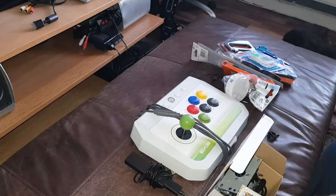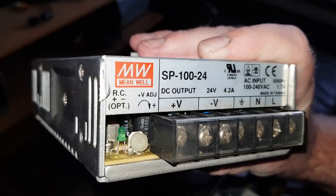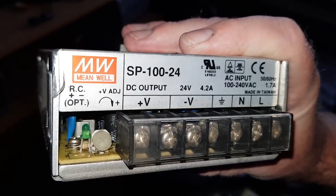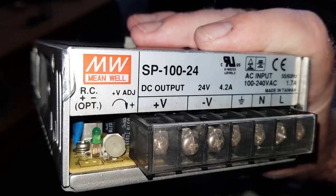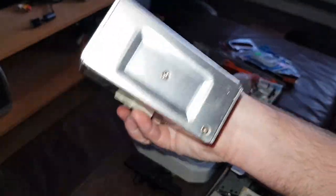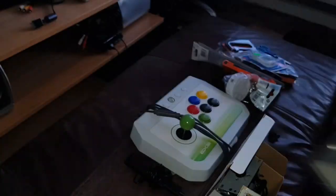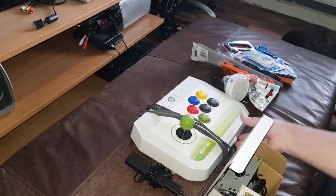It's a Meanwell SP-124, so it converts 240 volts into 24 volts. It's a 24 volt power supply so I'm going to hang on to it - it's quite useful. Now I'm going to have to make holes to make a control panel, and I didn't have a drill.